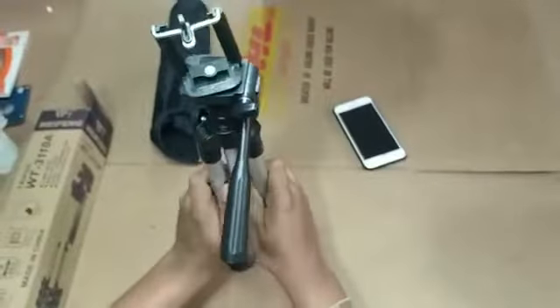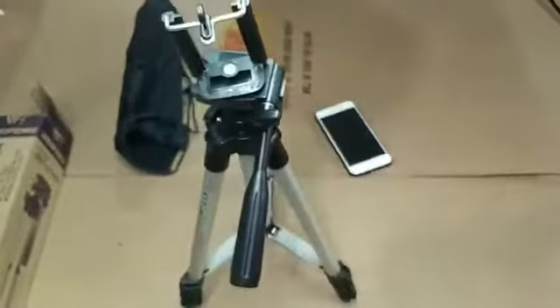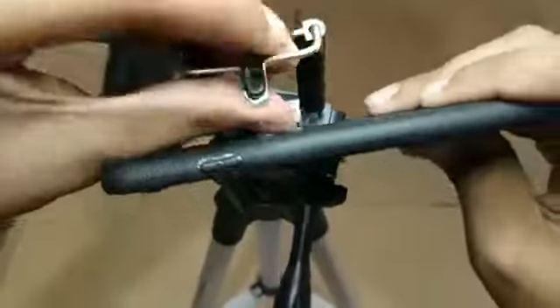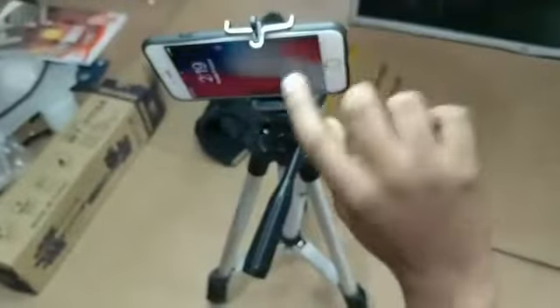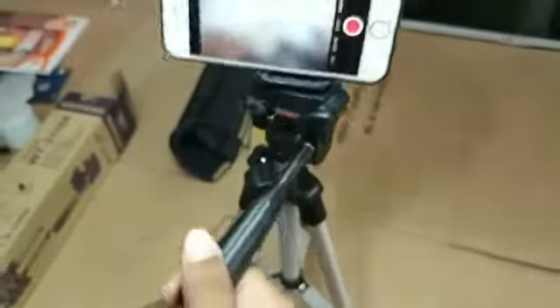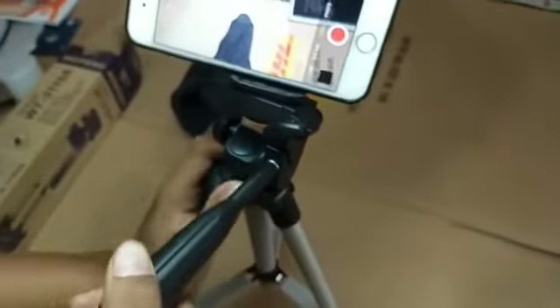I'm a fan of the video. I'm going to get a little bit of a video on YouTube. I just showed you the video.